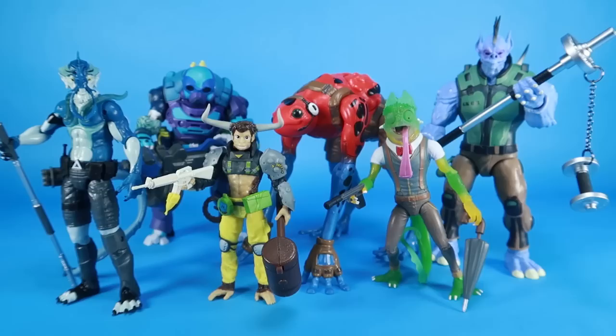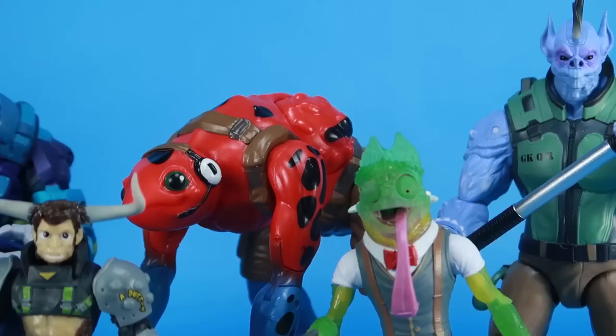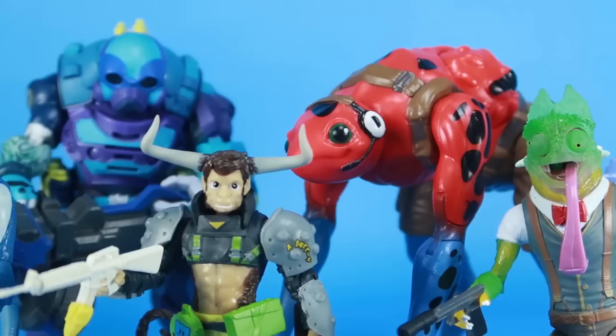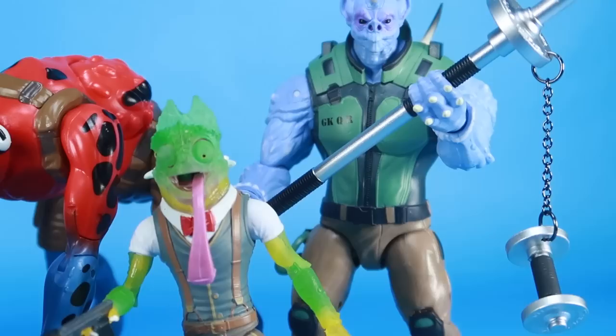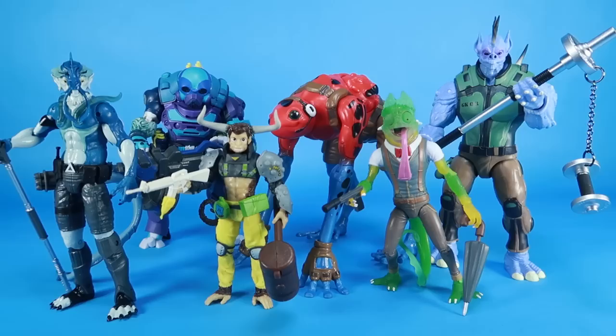Here they all are together, so you can see the scale differences between these guys. They're really bright and colorful and all very different looking from one another — I think that's one thing that really works in favor of this line. When I saw these grouped together back at San Diego Comic-Con, they were an instant standout because they just look so different and unique. Something you don't see a whole lot of today in the toy aisle. I only had a few minor QC issues, like the misassembled hand, but otherwise these guys are a lot of fun. If you love action features and colorful 90s-style toys, these are really for you.